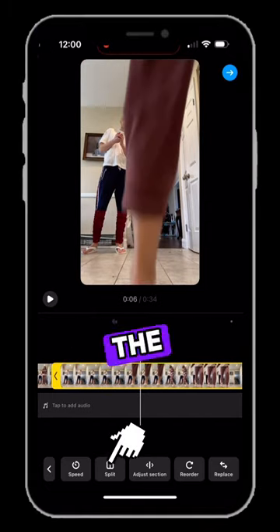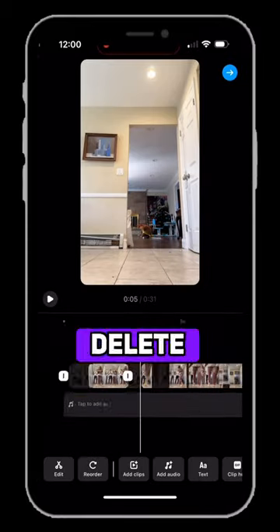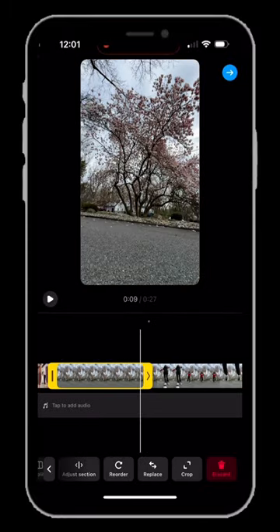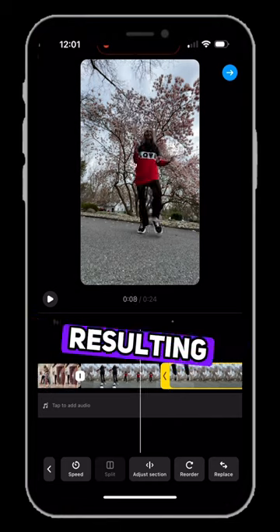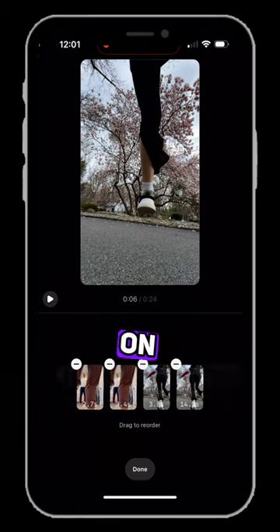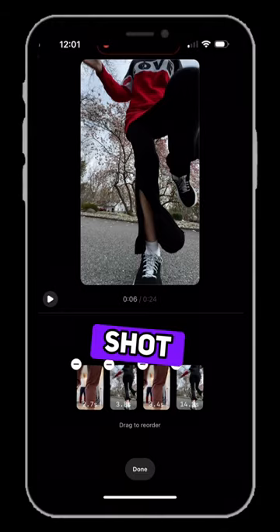Moving slightly forward, we split the second time when the foot reappears in front of the camera. We delete the segment between these splits. We repeat the same process for the footage shot with the tree in the background, resulting in four clips. By long pressing on the timeline, we drag a portion of the tree clip and merge it with the first part shot indoors.